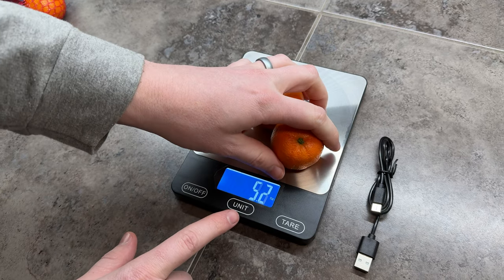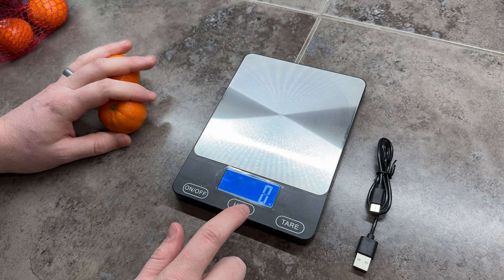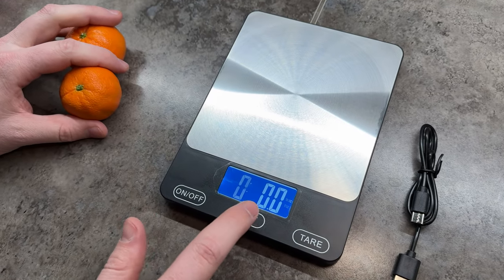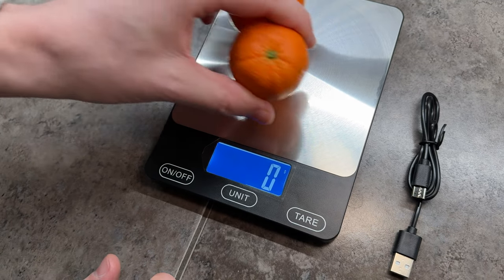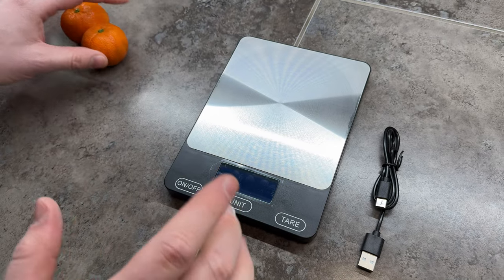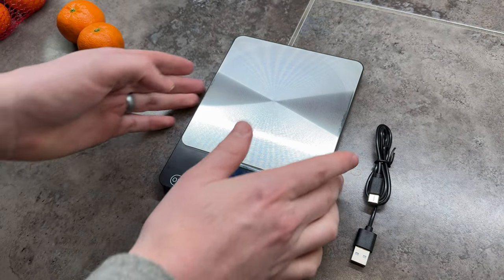And then if you want to change the unit — so let's say you don't want ounces, you want milliliters, grams, kilograms, things like that — you could just switch as you need and re-weigh it in grams. Super easy to use. Love that it has three buttons, really big buttons.